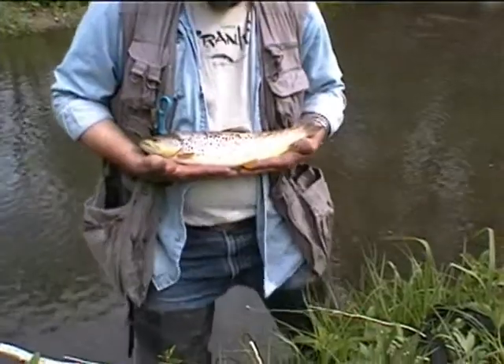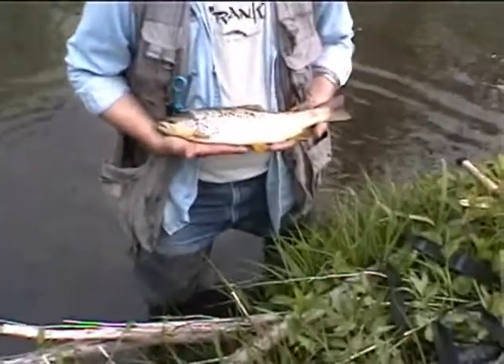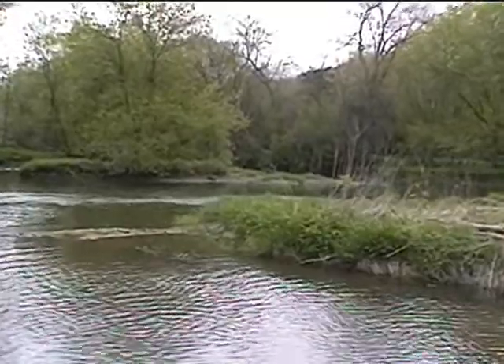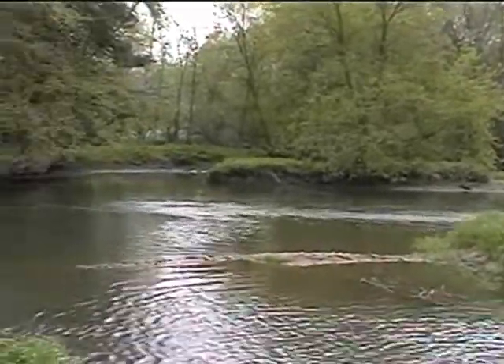Lift up the head of it and the back of it. There he is, didn't take off yet but he's ready to. Put him in the deeper part — pretty nice-looking spot, very nice-looking spot.